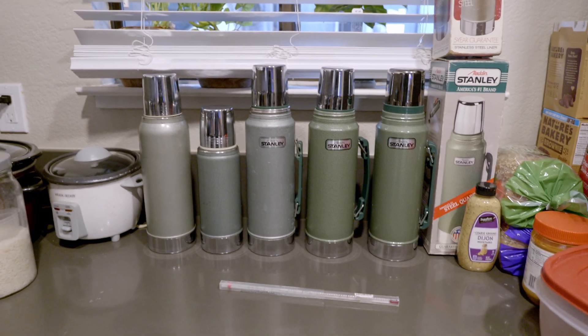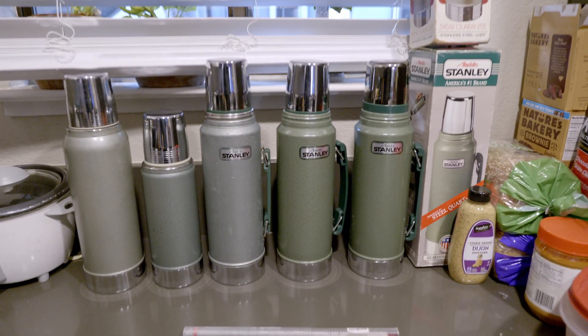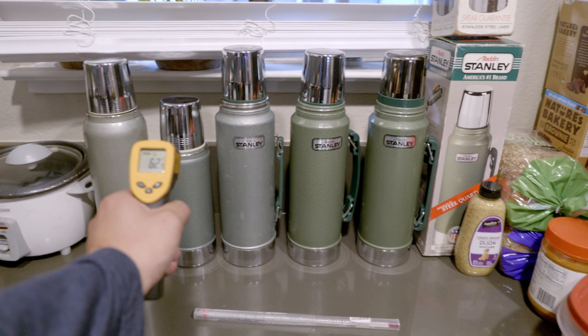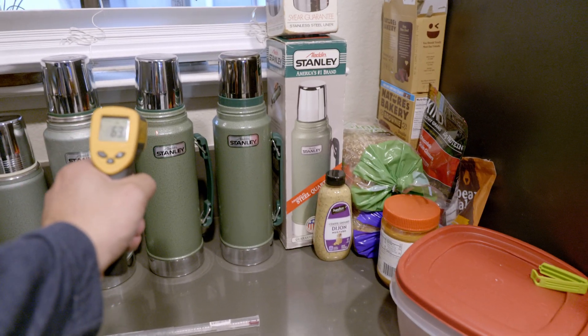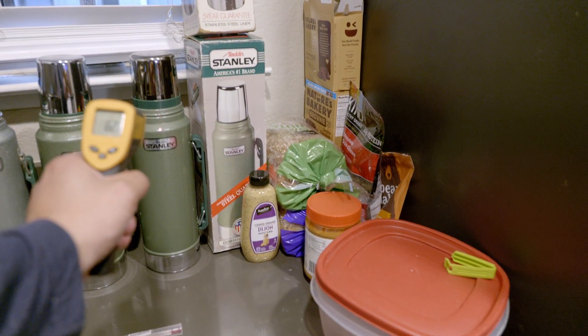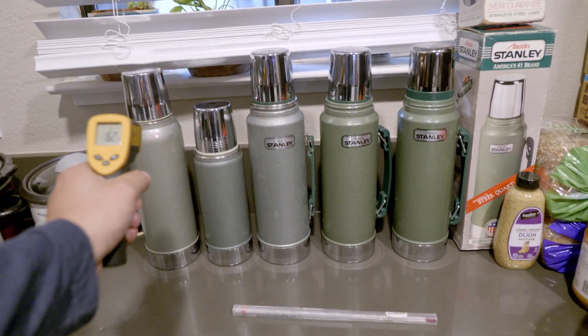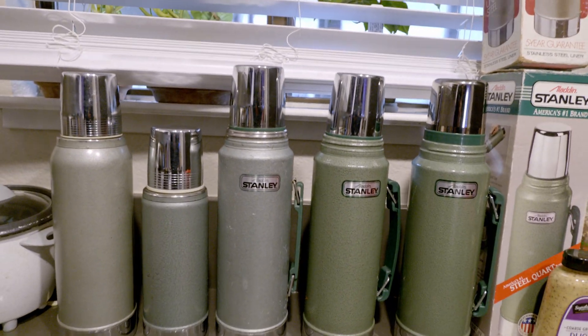It's 8:24 the next morning. Let's start off by testing the outside temperature: 63, 62, 65, 68, 65, 62, 63. All right, let's see what it's like on the inside.